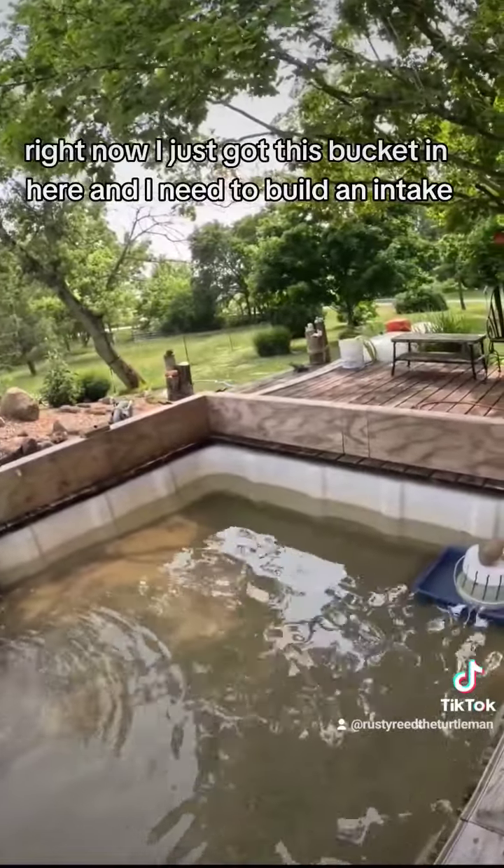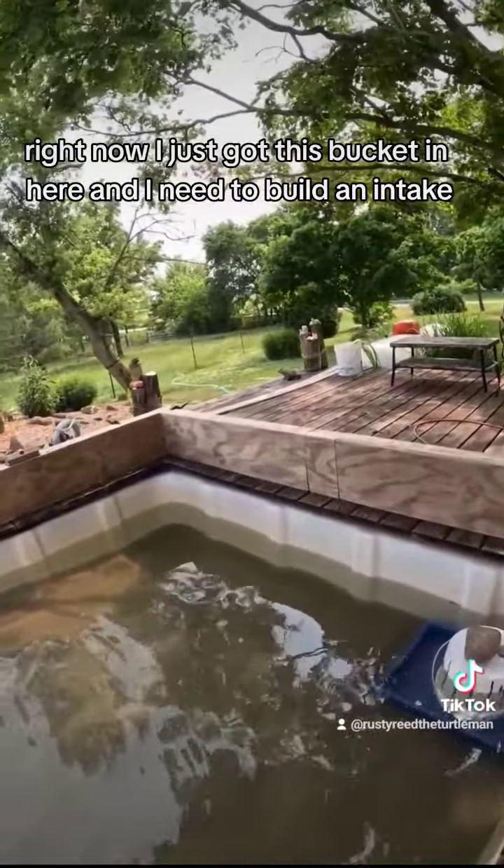This is a 1500 gallon tank. Right now I just got this bucket in here and I need to build an intake.